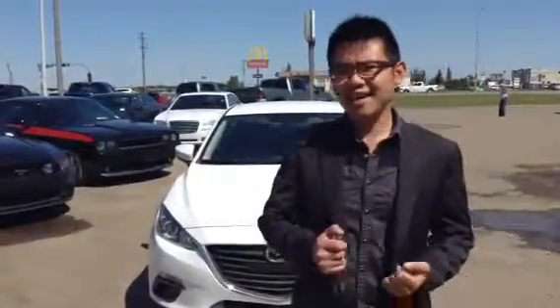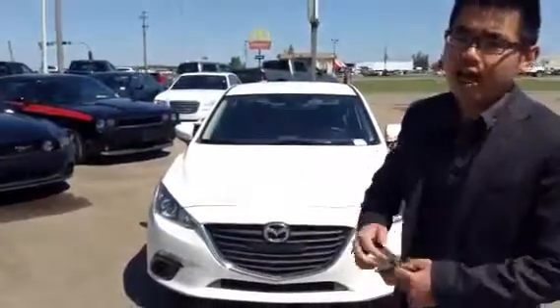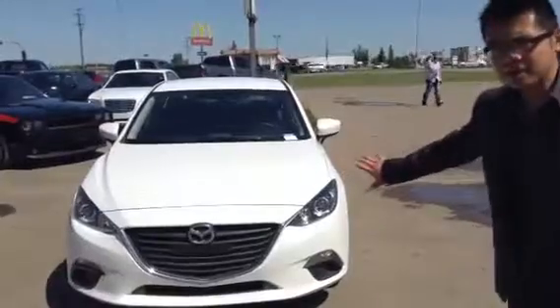Hi Henry! This is Mark at LA Mazda. I spoke to you yesterday and thank you again for your interest in the 2014 Mazda 3 GX model. So I picked a white unit — as you said, you're kind of undecisive — I picked a very sharp unit for you, just to have you take a look and also know all the standard features about the Mazda 3.